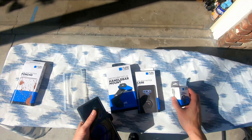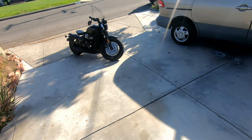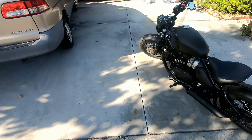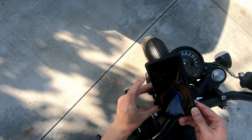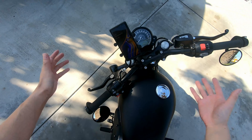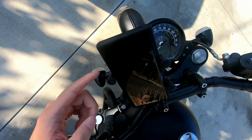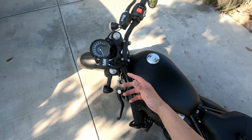Let me show you how this competes with the X-Grip. This is how the bike looks with the RAM X-Grip — this is how you normally mount the phone with it. Put it there, it's sturdy, it's not going anywhere. The only problem, like I mentioned, is that it kind of bothers your side buttons depending on the phone you have. So let me now show you how the Quad Lock looks on this bike.